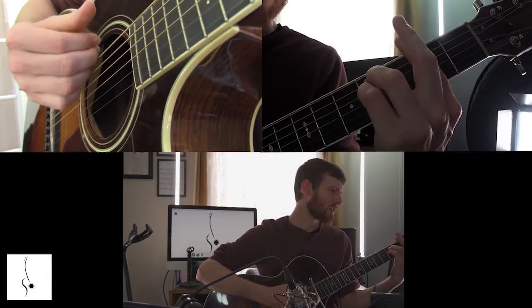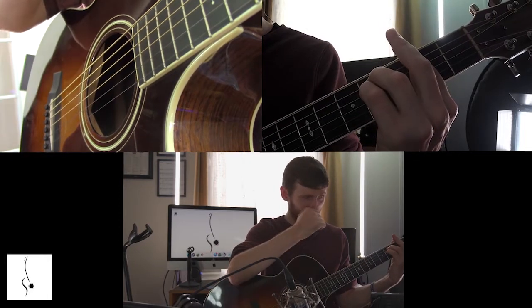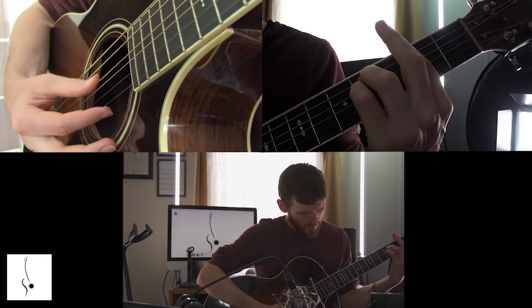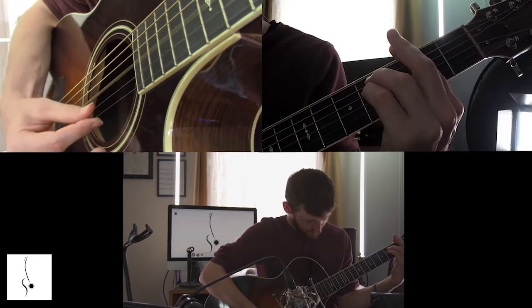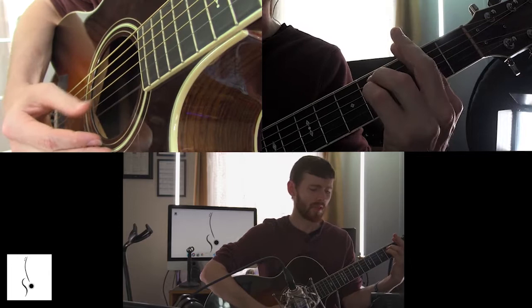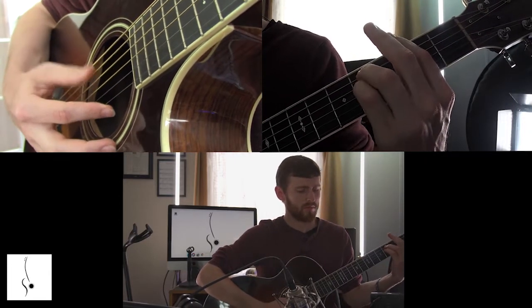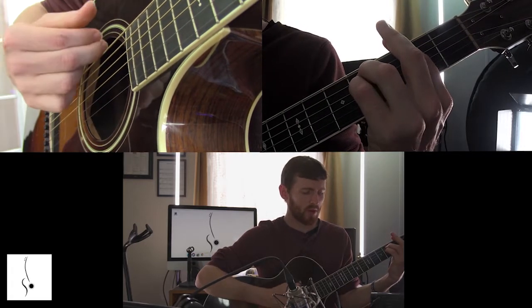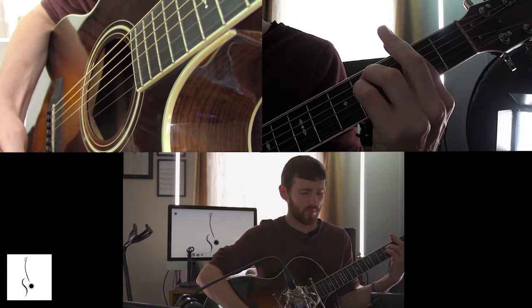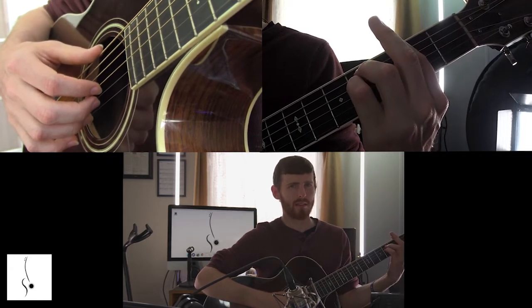Now we're going to take that F sharp minor — excuse me — and we're going to play it and then we're going to be moving one note at a time, just looking to see if we get a flat, readjust, and we're going to be making our way down and then back up, just like we've always done. And this bar chord, you're going to strum all six strings down. So with that in mind, let's get started with this exercise.